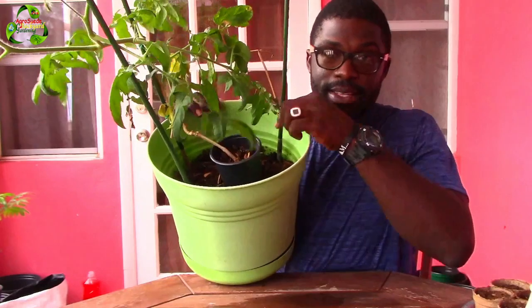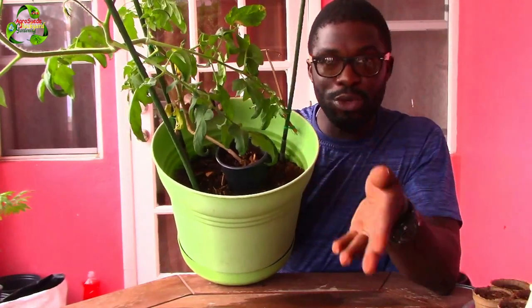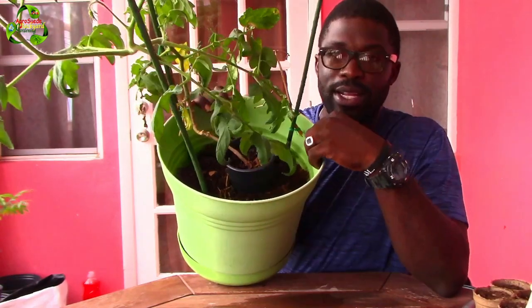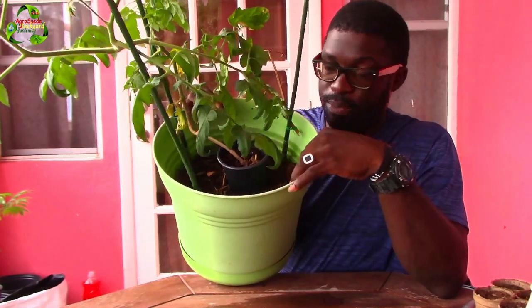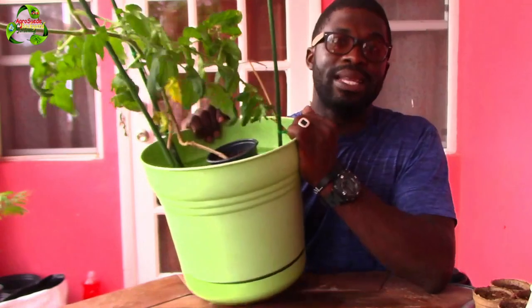I do apologize, I've been very busy. The tomato itself is in this small black pot, and some of the roots basically went into the outer pot — hence the reason why it's so big. We are going to transplant it deeper to allow new roots to burst off from the stem.